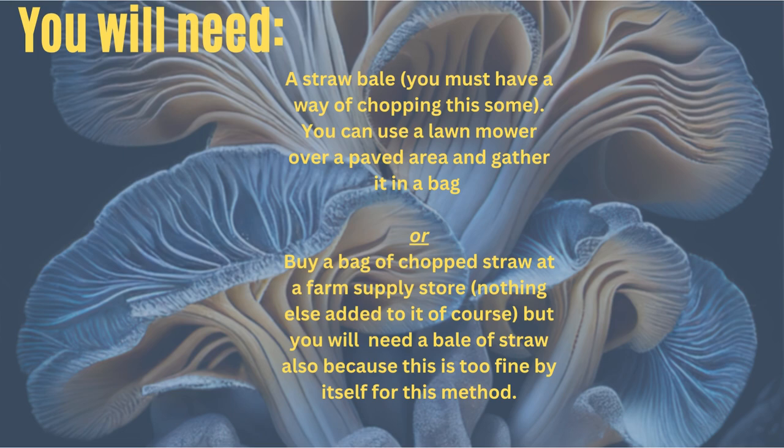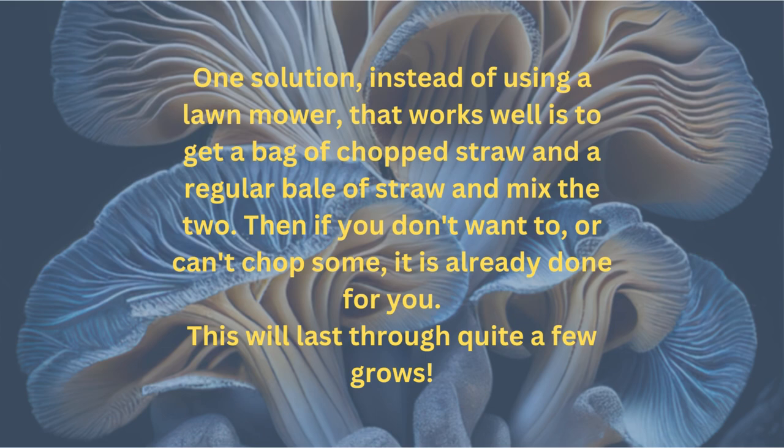You will need a straw bale. You must have a way of chopping it some. You can use a lawnmower over a paved area and gather it in a bag. Or alternatively, you can buy a bag of chopped straw at a farm supply store — nothing else added to it. But you'll also need a bale of regular straw, because the chopped straw is too fine by itself for this method to work. One solution instead of using a lawnmower is to get a bag of chopped straw and a regular bale of straw and mix the two, so if you don't want to or can't chop some, it is already done for you.